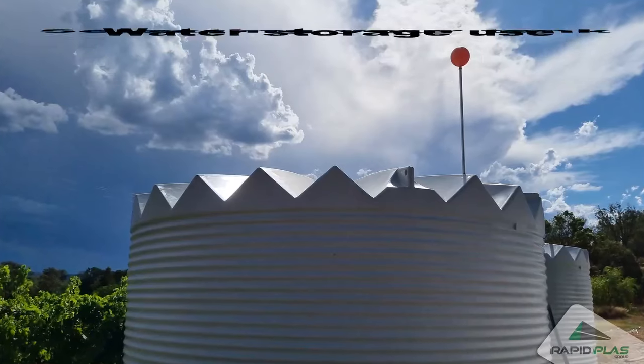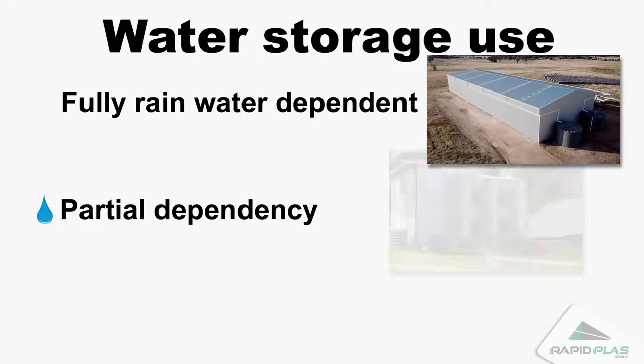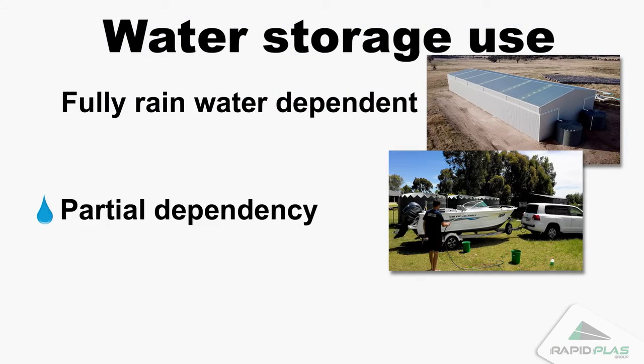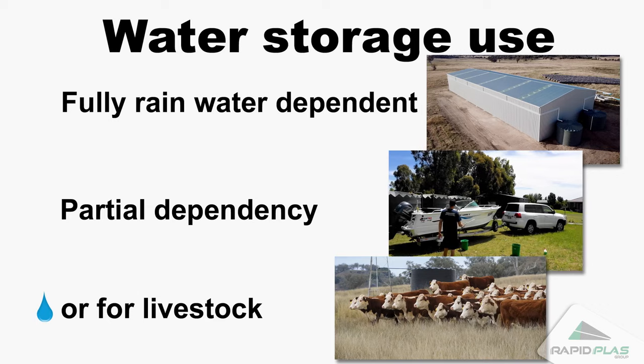The selection process begins with knowing your water storage use. Are you fully rainwater dependent, or partial dependency such as for the garden, shed, or just domestic use? If water storage is for livestock, you'll need to estimate water usage per season.